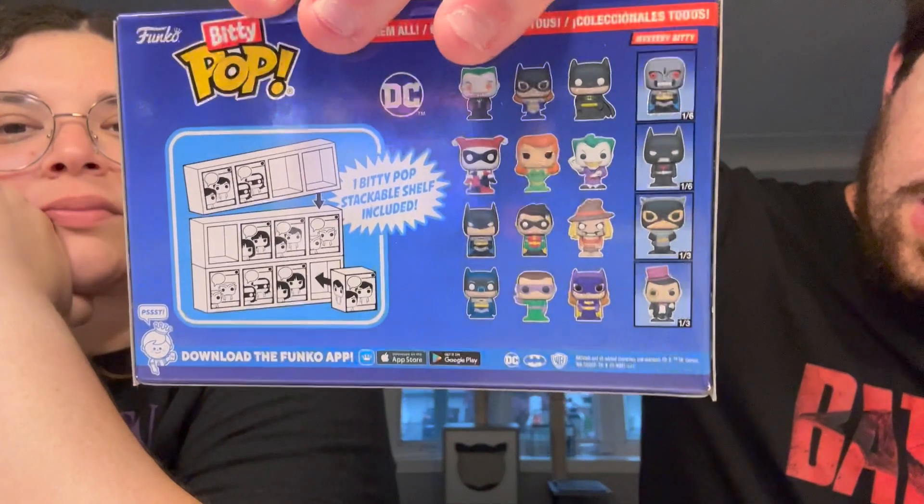I got the top three sets, and you get a chance at a chase. You can get multiples of the mystery ones. The sets I got are: Joker, Batgirl, Batman, Harley Quinn, Poison Ivy; then Batman, Robin, and Scarecrow. Some of them are the animated show, some are just normal Funko. For the chase, you have a one-third chance of getting Adam West show Penguin, a one-third chance of getting animated series Catwoman, a one-in-six chance of getting Batman Beyond, and a one-in-six chance of getting cyborg Batman from the animated series.